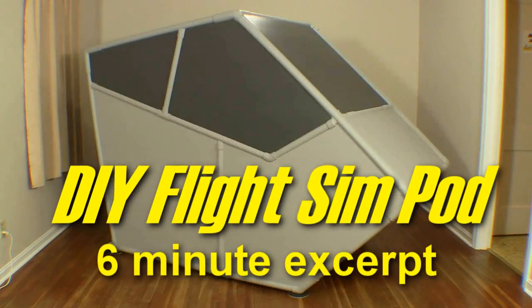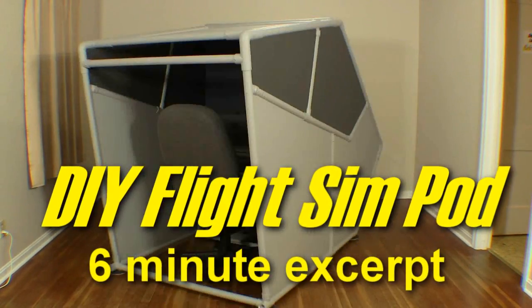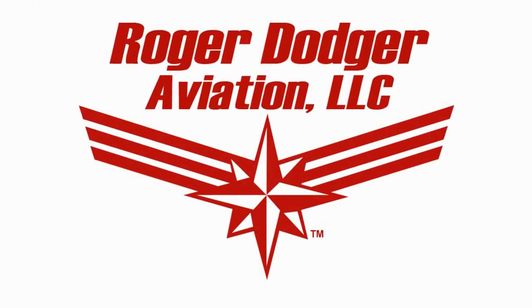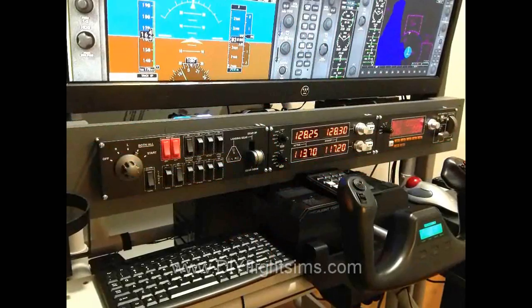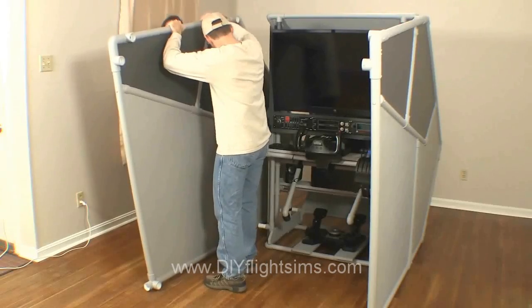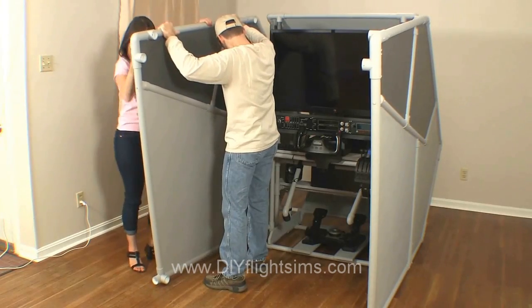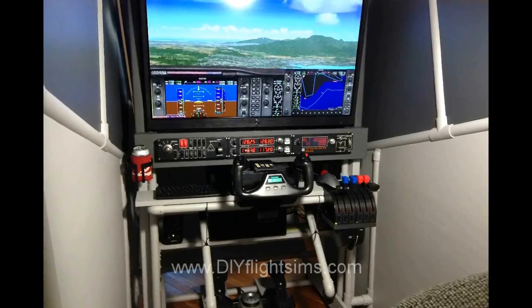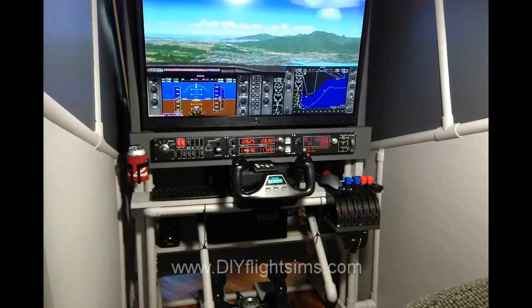The following is an excerpt from the DIY Flight Sim Pod assembly video. In this final section, we're going to populate the inner frame with computer hardware. We will also assemble all the pieces of the Flight Sim Pod. Your new flight simulator will soon be finished.